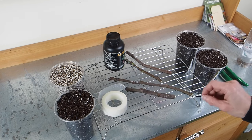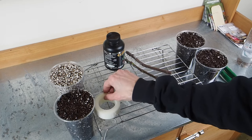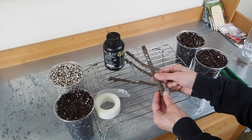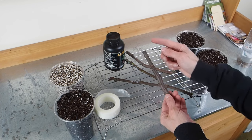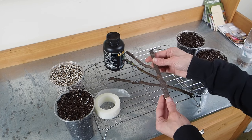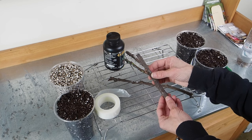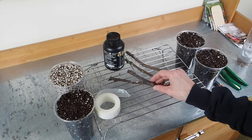Next thing we need to do is decide if we need to trim our cuttings. This one here is the perfect size — exactly how I like it. We've got about four to five nodes on this one, which is just perfect, so we're not going to do any trimming on that one.